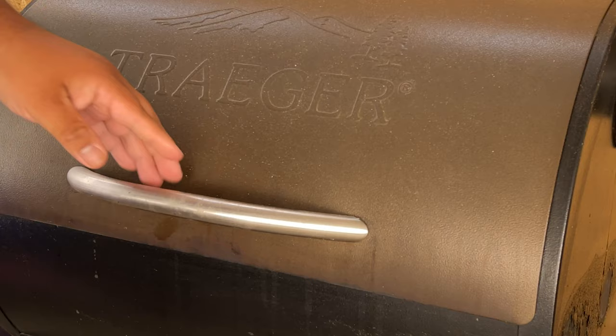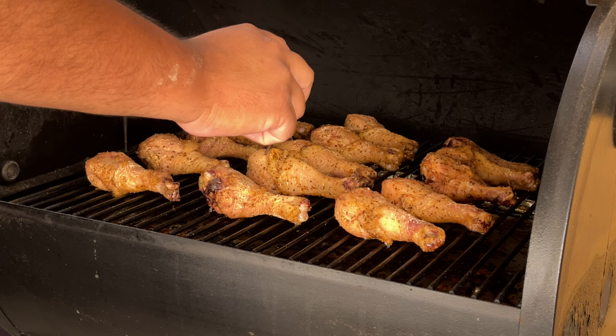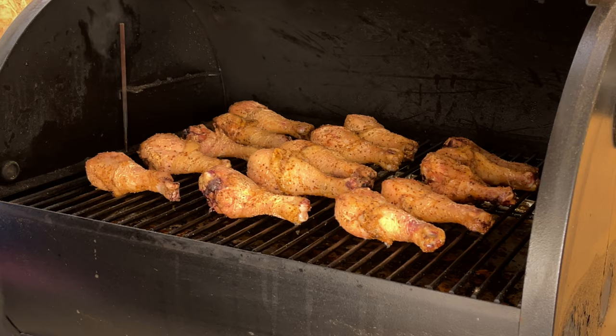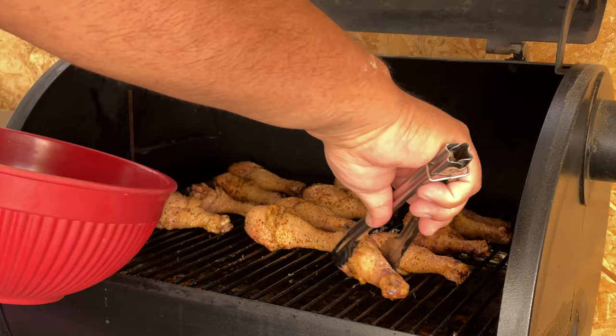All right, we're back. It's been one hour. Look at how they're looking. These are ready to add the barbecue sauce. So one hour they're ready to come out so we can put on the barbecue sauce.